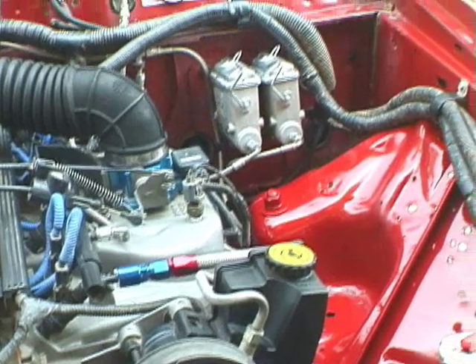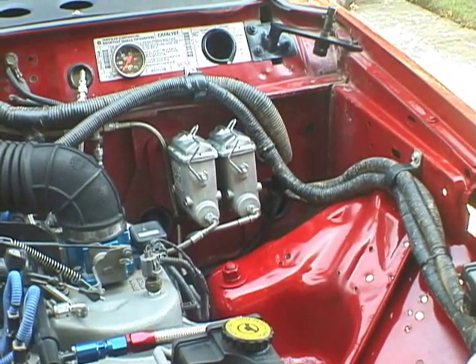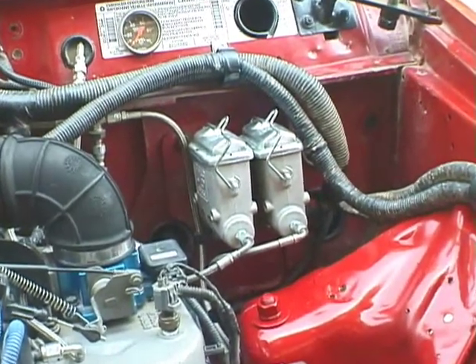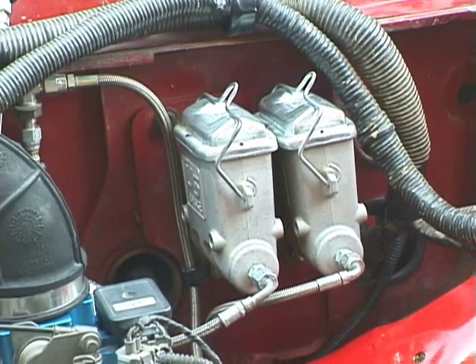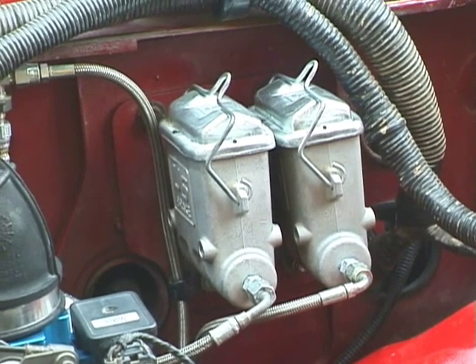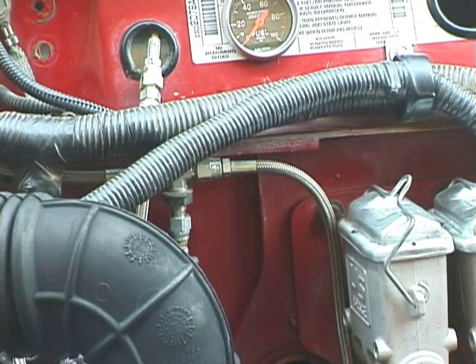Moving over here to the driver's side, you can see the twin three-quarter inch bore master cylinders. They're manual brakes — there's no longer a power brake unit. Everything has stainless steel braided lines on the brakes. There's the T-junction for the brakes.